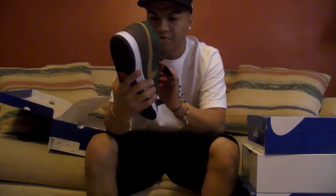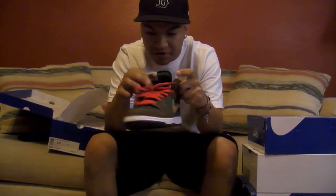It's a really good shoe. You just got to break it in because I've worn them on Christmas and it was hurting pretty bad.